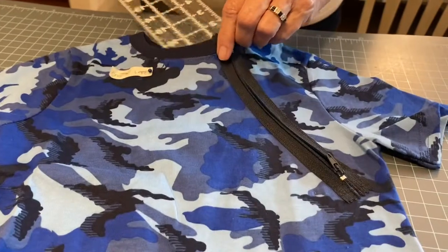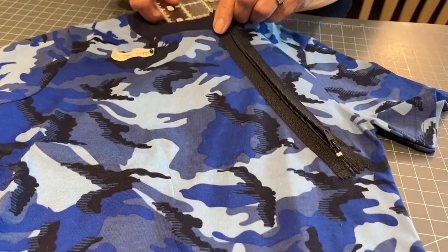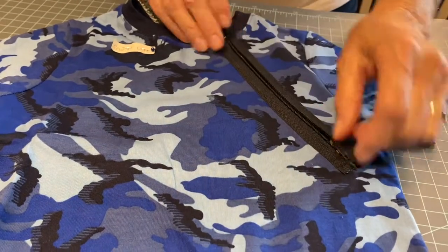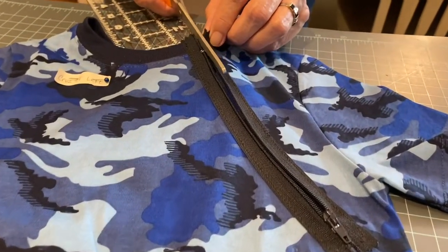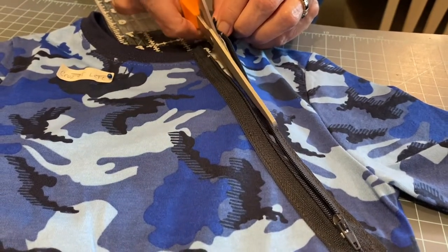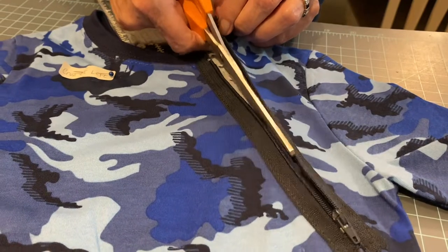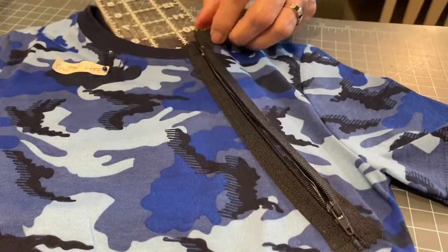You unzip and open the zipper, put something solid underneath so you don't cut the back side of the t-shirt. Then you are carefully going to cut down the center of the zipper — cut the t-shirt down the center of the zipper. Cut down to the end, then turn it inside out.